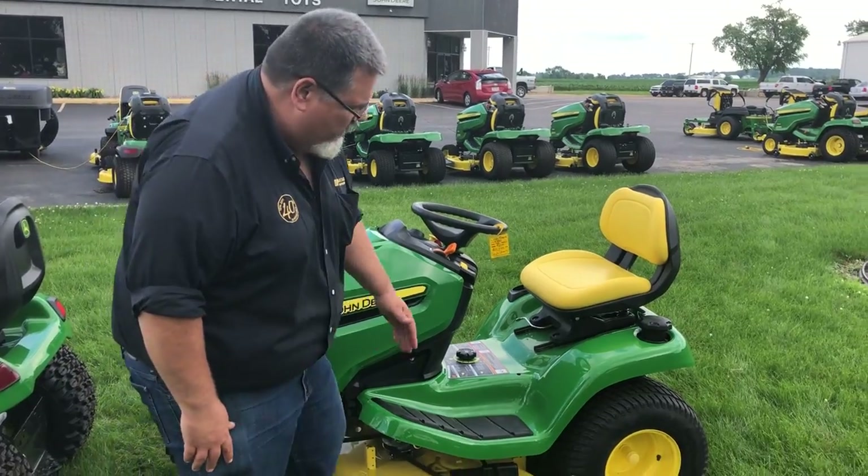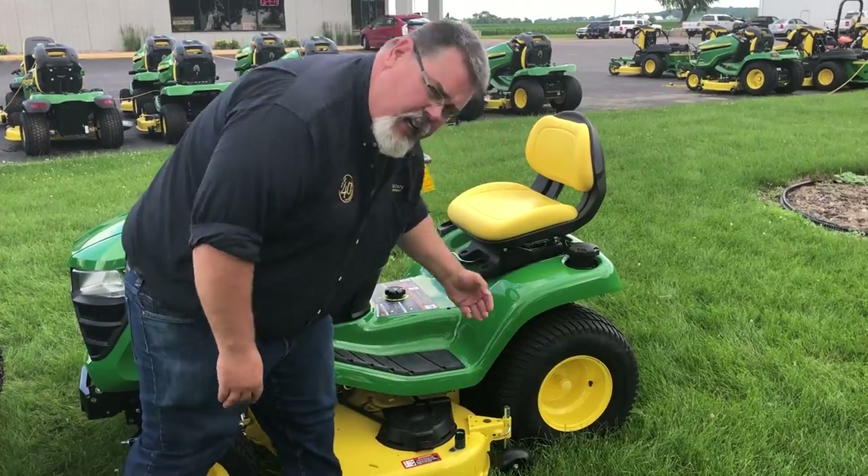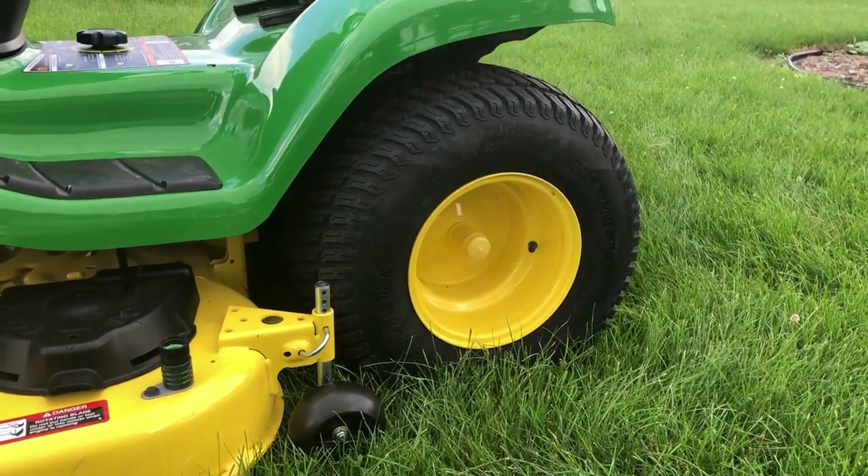On a lawn tractor, the rear wheel and tire is keyed onto a shaft. Underneath that dust cover, there's a keyway, a key, and a circlip to hold the wheel on.